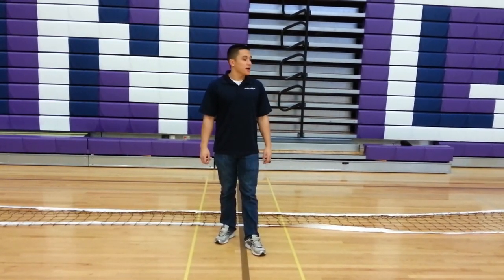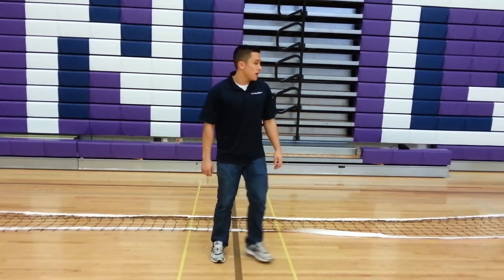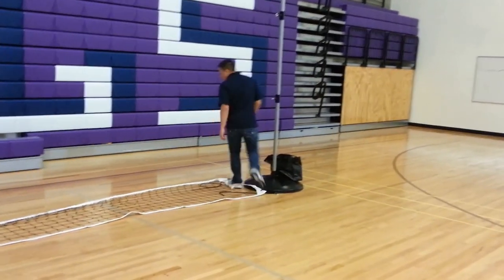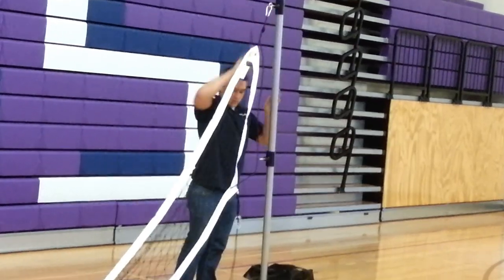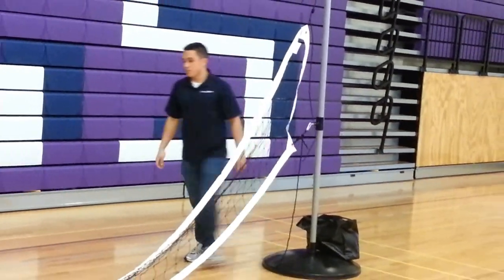Hi, this is Mason at Volleyball USA. Today we're going to show you how to set up a net on the roll-away poles. So we're going to start on this side. Clipping the top of the net first, we're going to use what's called the Carabiner Clip. It clips right on the eyeball to your desired height — one from the top, one from the bottom.